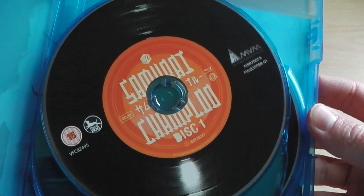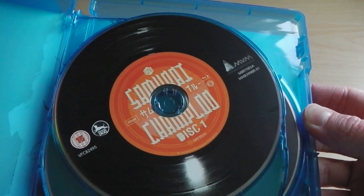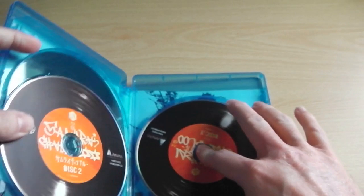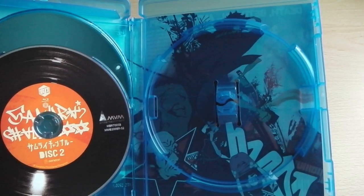Open it up and this probably has to be the best MVM Entertainment Blu-ray disc artwork I've ever seen. We've got LP records used for the actual disc artwork, and in the middle it says Samurai Champloo — or Shamblu. We've got three discs which contain all 26 episodes of the series, along with all the bonus materials.